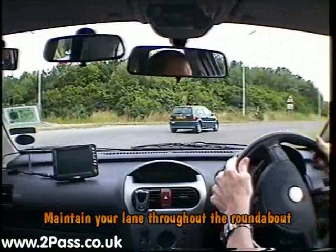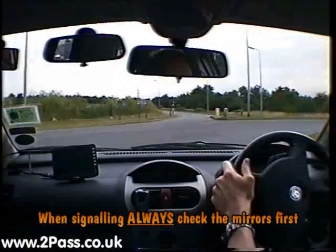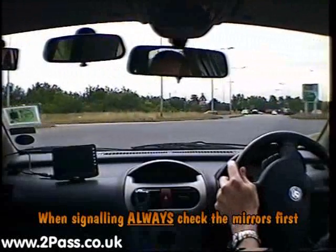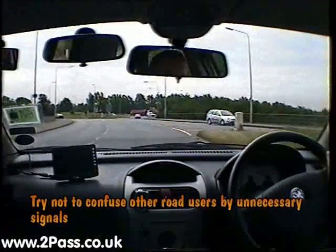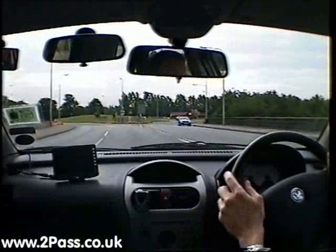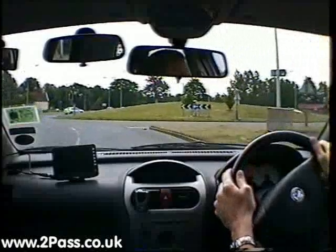We're in the right-hand lane now. Because we're also turning right at the second roundabout, we're going to maintain the right-hand lane throughout both roundabouts. Check our mirrors and give a signal. Cancel your signal nice and early so people don't think you're going to move back to the left, then do the procedure for the next roundabout — give a signal keeping it over to the right.